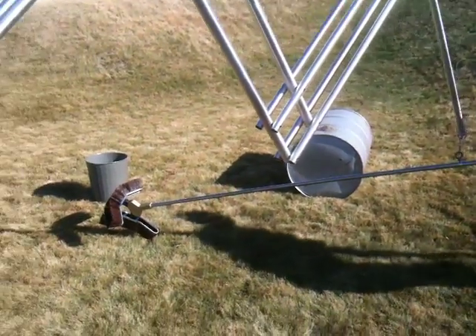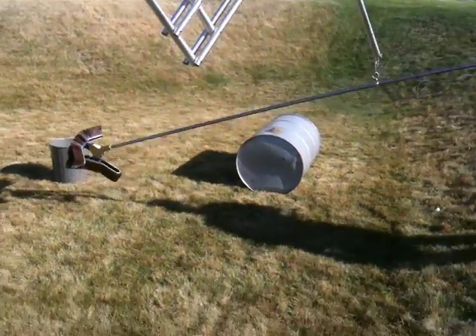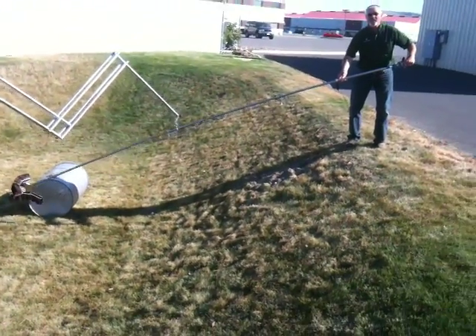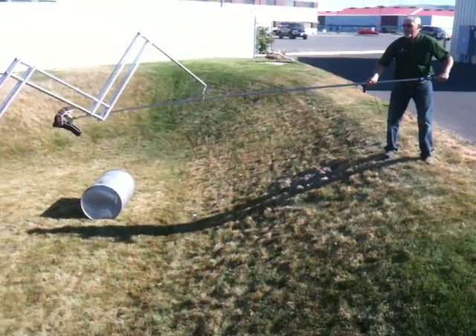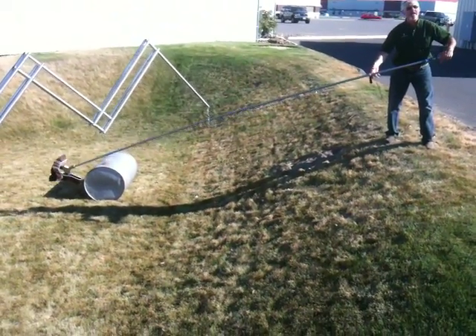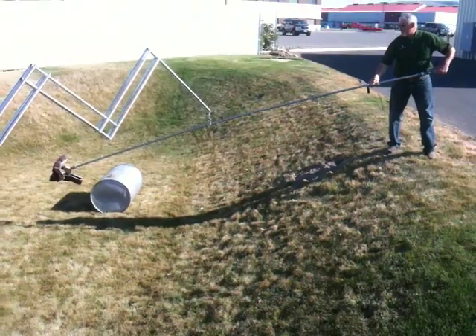So right now the system is set up so that, as you can see, this is taking virtually just very little effort to move around — almost no force, no weight is being expended by holding the handle.